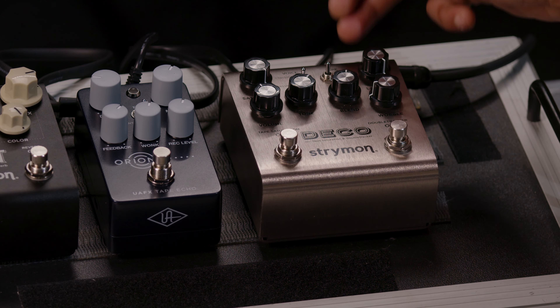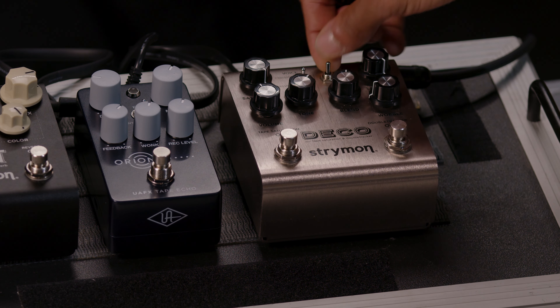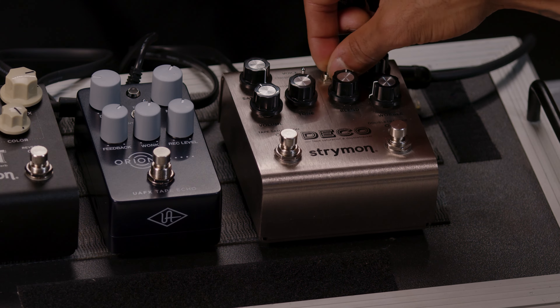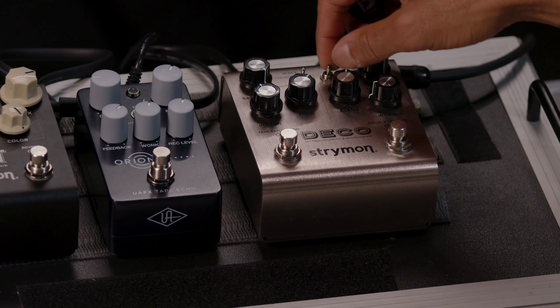There are three types of double tracking on here. You have sum, you have invert, and you have bounce. I love to use it in the bounce form — it can have a pong effect but it's all still coming from just the double tracking side. I'm going to turn that on now and play it.